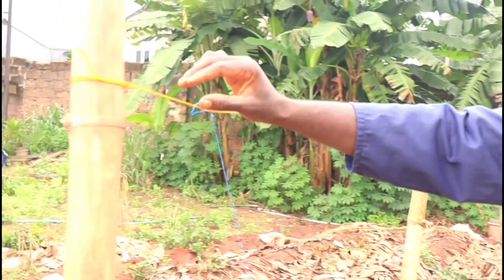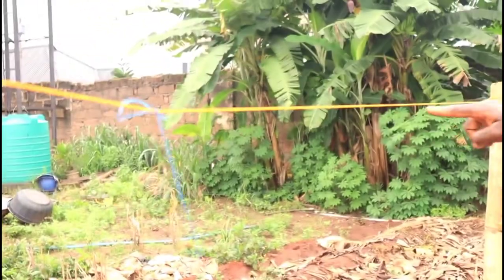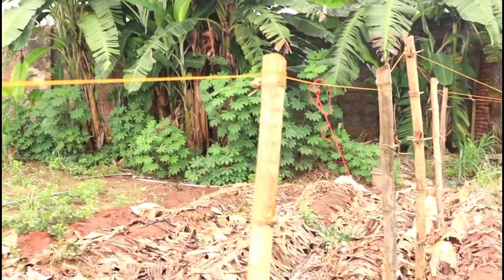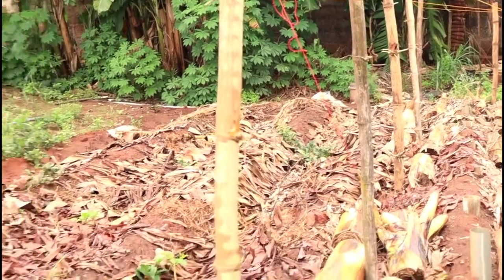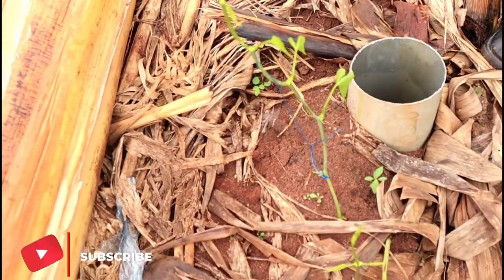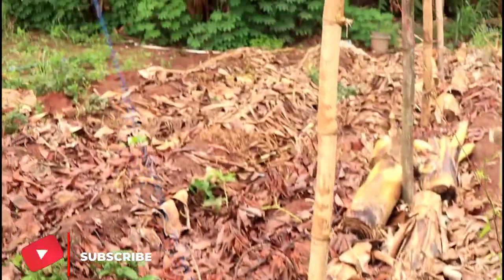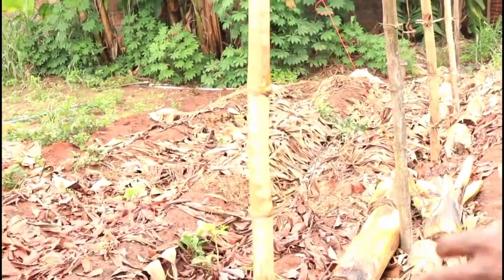How it is done is to tie a very strong rope — some persons use even strong wires — and connect all the sticks that you have placed. The beautiful thing about it is that you now start using rope to connect the growing seedlings. Rather than climb on sticks, they will just climb on the rope and eventually form a canopy all around.